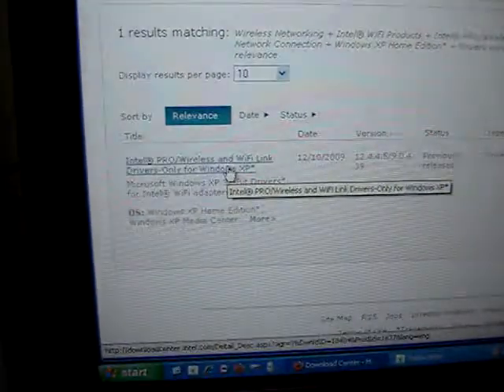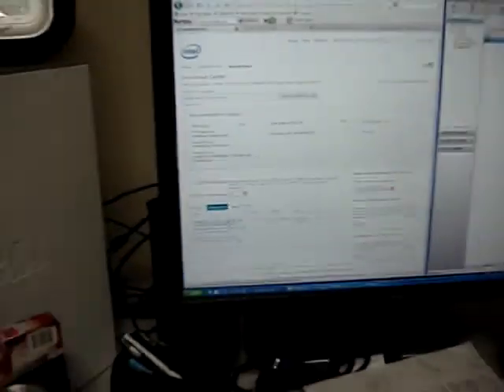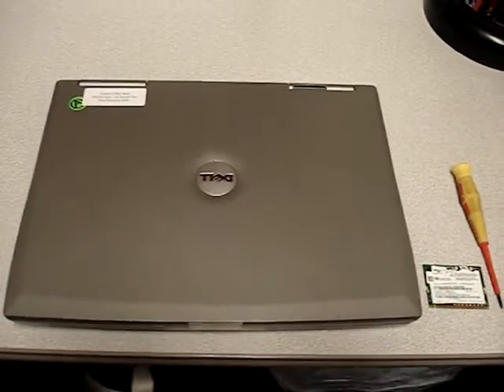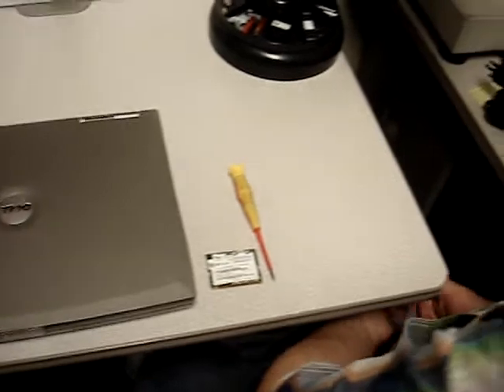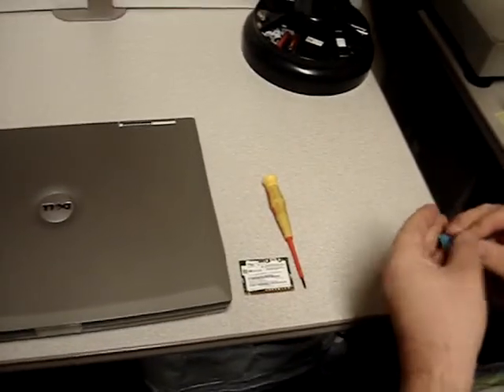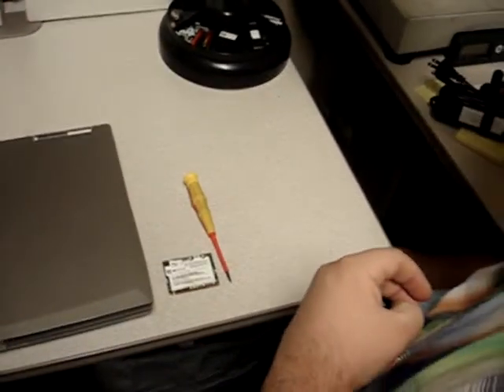Now I've already downloaded these and installed them on the laptop, so let's take a look over there. Now for the actual physical installation of the card, it is important to always be properly grounded when you're working with sensitive electronics, so I'm going to put on my little wrist strap here.